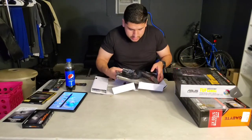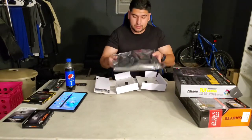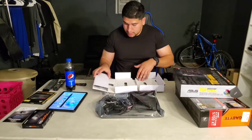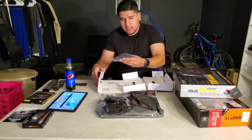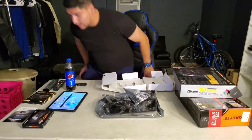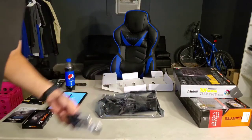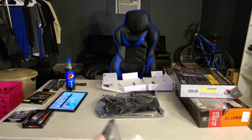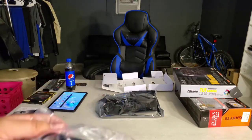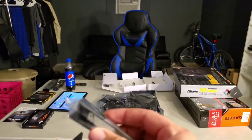Here's the motherboard still in its plastic bag — I'm not going to take it out, just giving a close-up. Over in this little compartment is the Wi-Fi module, so let me give a quick look at that.